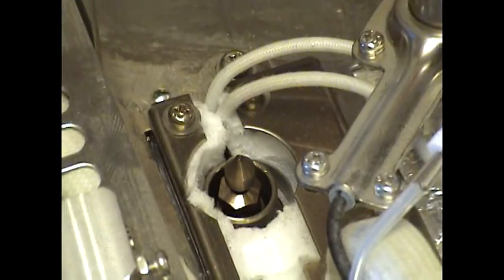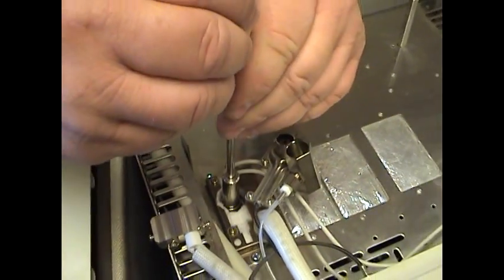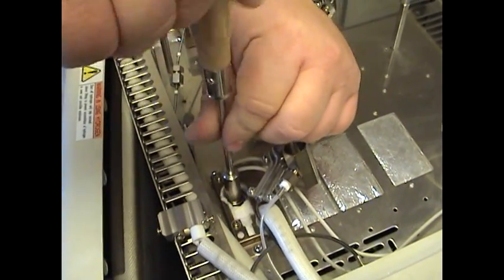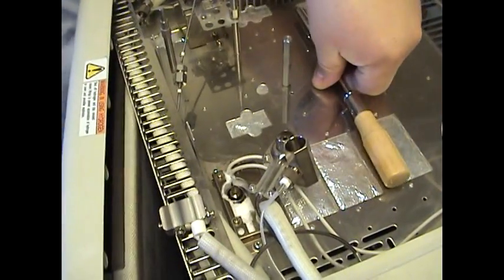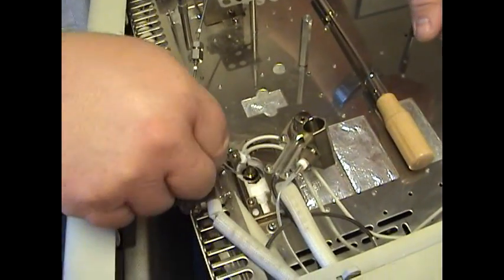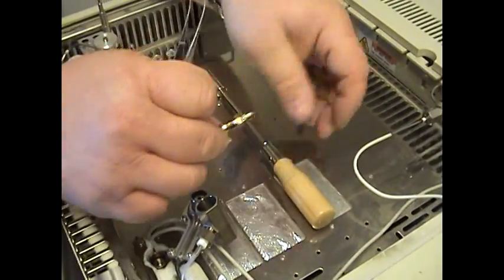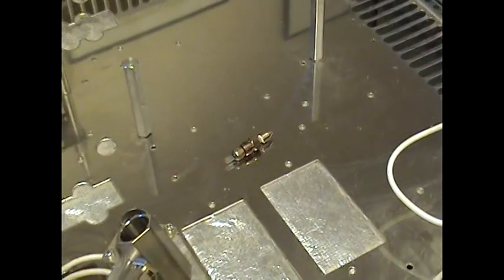Take your tool, place it directly on top, and gently start to turn that to remove it. It unscrews counter-clockwise. Once you're done, take your tweezers and lift that out of there. There's your jet.